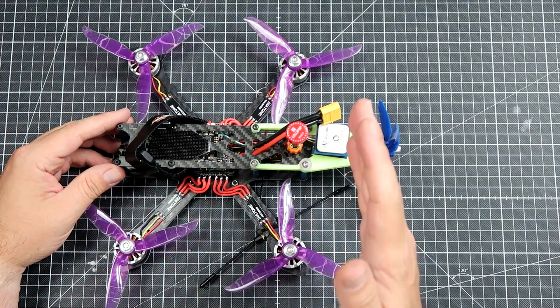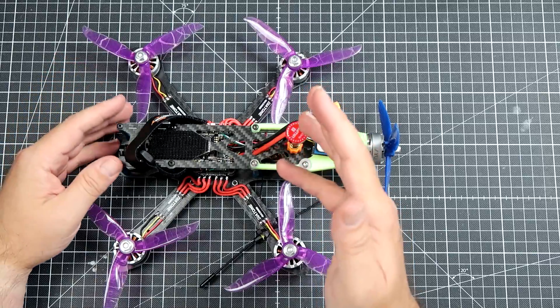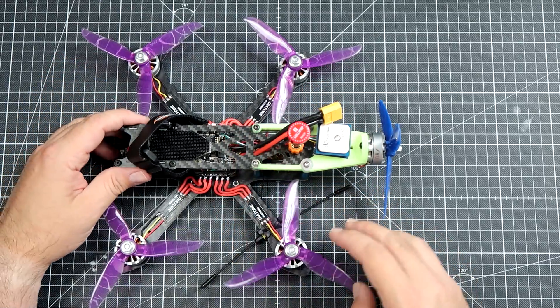This is my version of the Screamer 250, or rather a Penta Copter with a pusher wing. This is really absolutely nothing special. This is the normal, the cheapest — really the cheapest I could find — Martian 2 frame.